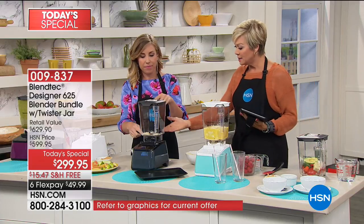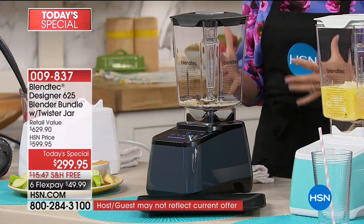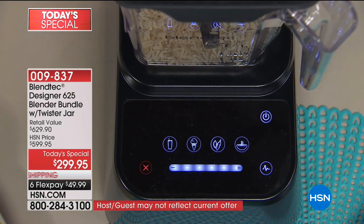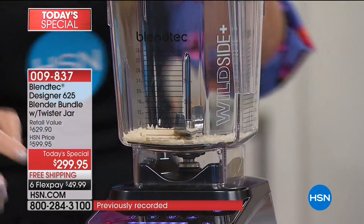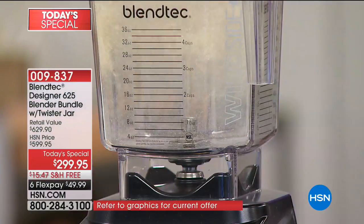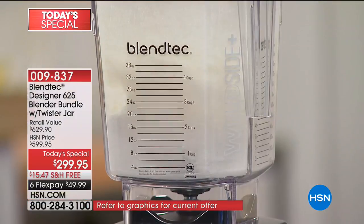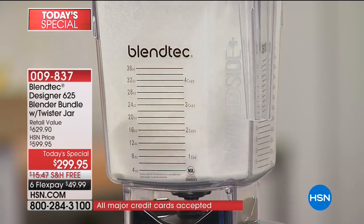This is now rice flour. I put rice in the blender to show you the power of these demonstrations — I put rice below the blade. You're thinking, how is this going to work? Watch the power. It's like a cyclone of rice — it just gets swept up by that blade, and right before your very eyes in seconds, it's turning rice into rice flour.